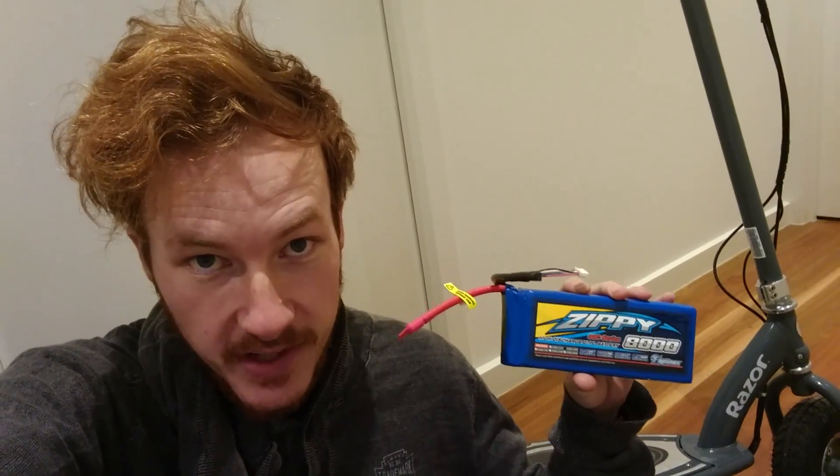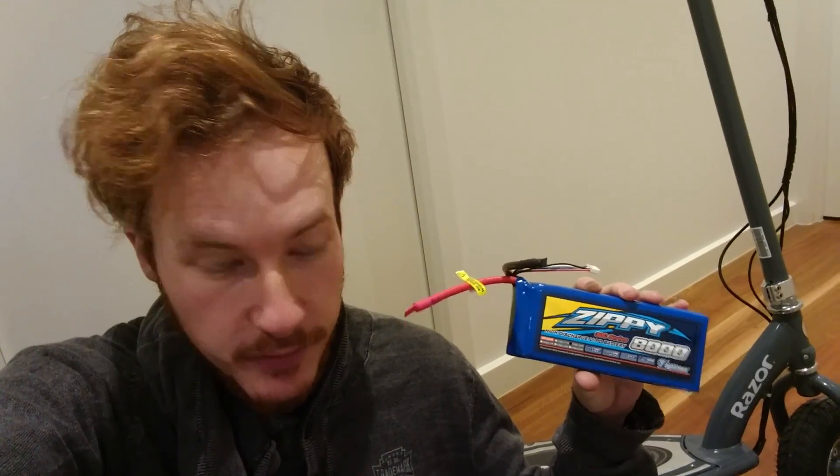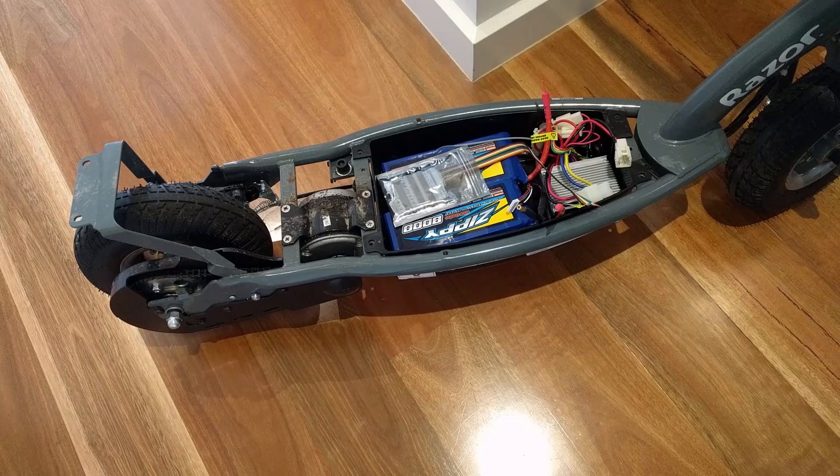Today I have two 5-cell 8Ah LiPo batteries from Hobby King, and I have a battery management system from eBay. This will take care of charging and balancing the cells. First things first, let's find out how this is all going to fit.